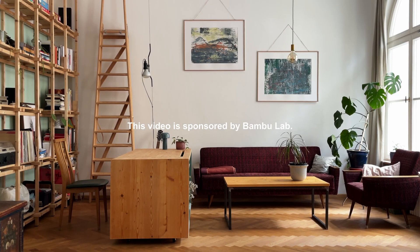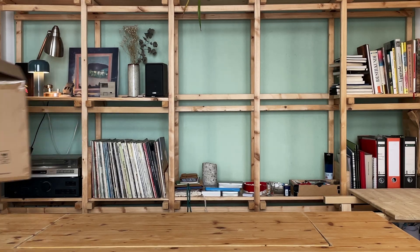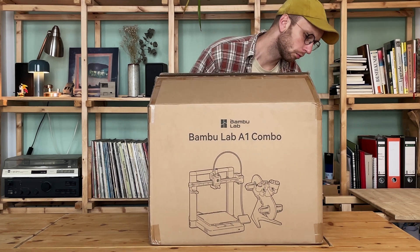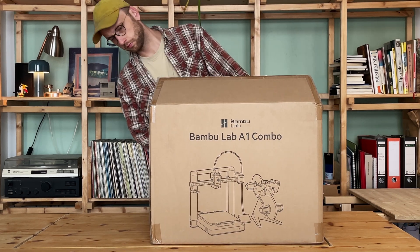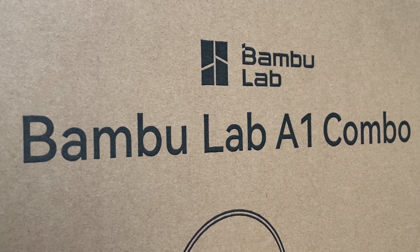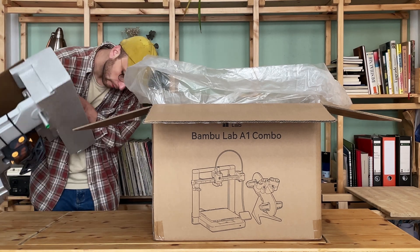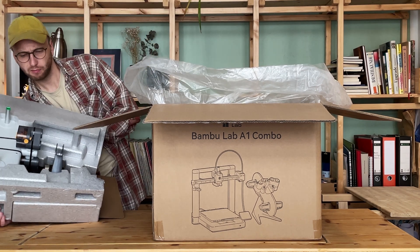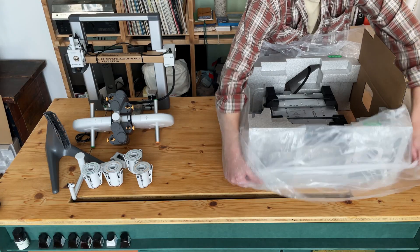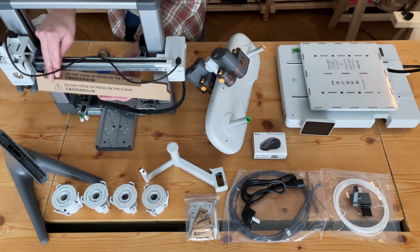Over the years, I've thought of 3D printing as a niche hobby for rocket scientists, but apparently that's no longer the case. Compared to other printers I've seen and my own expectations, I'm kind of blown away by just how accessible these tools are now for people who want to make their own stuff.